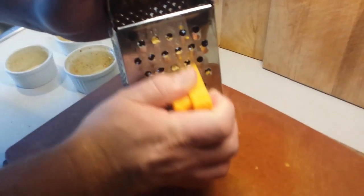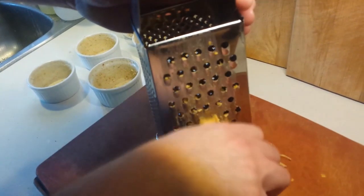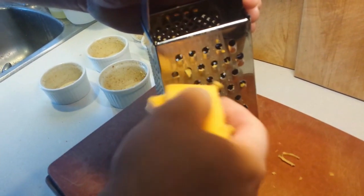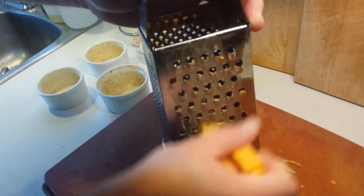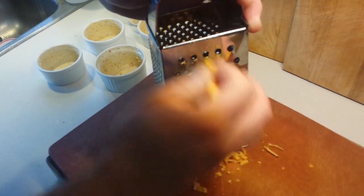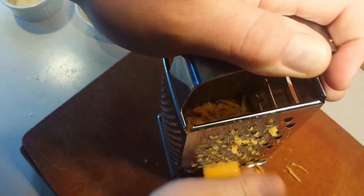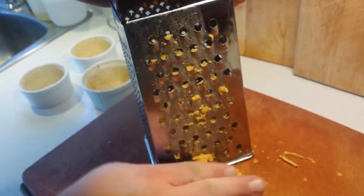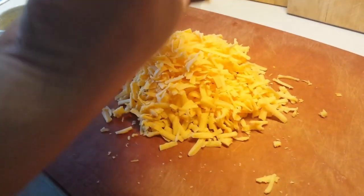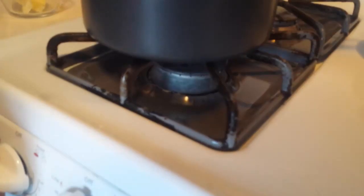Once those are all done, you can move on to grating your cheese using the large grater on your box grater. Traditionally this is done with parmesan, or the classic French choice would be Swiss, Emmental, Comté, or something similar. But if those aren't accessible, we're just using a regular medium cheddar — a standard Cracker Barrel or Black Diamond — and it works just fine.